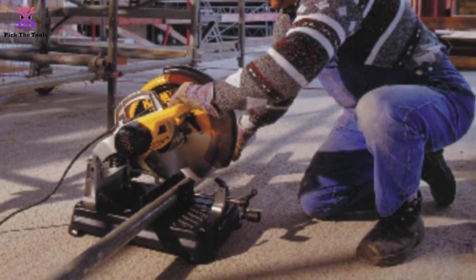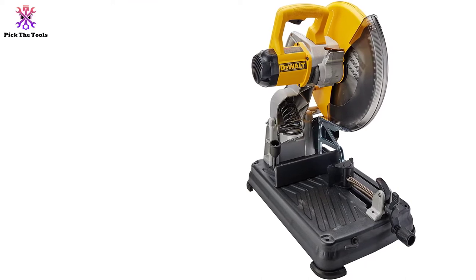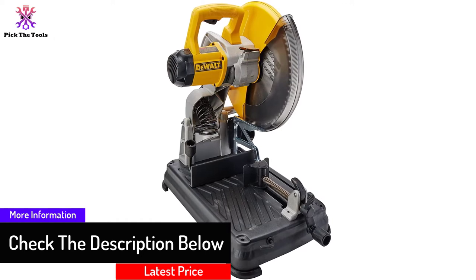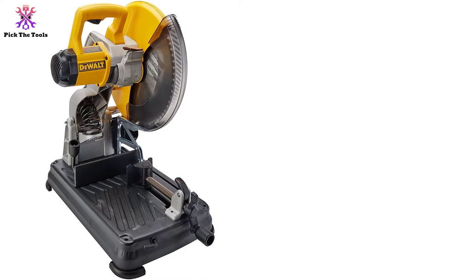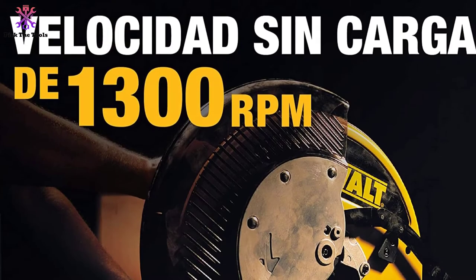This 14-inch saw has enough power to cut everything from 5-inch black pipe to 2-9/16 inch stiff bar stock. This large cutting capacity makes it easy to use for a variety of cutting applications and sizes. It is designed for industrial use because it comes with many powerful features that make it easy to cut various metals.